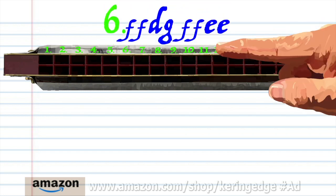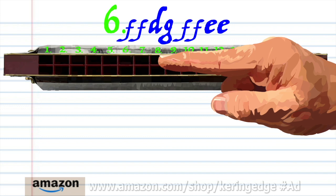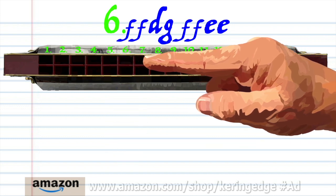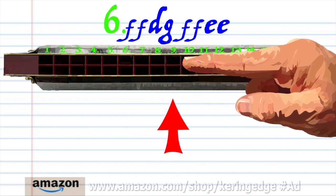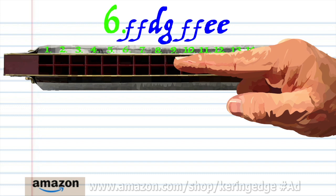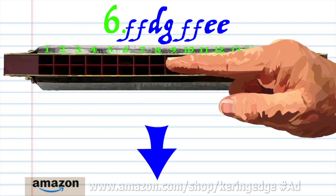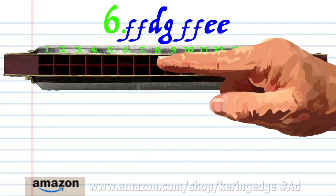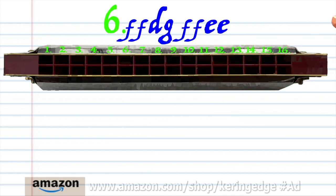For phrase six: breathe in through eight twice, breathe in through six, blow into nine, breathe in through six, breathe in through eight twice, breathe in through eight twice, and blow into seven twice. Practice this until you end up with something that sounds like this.